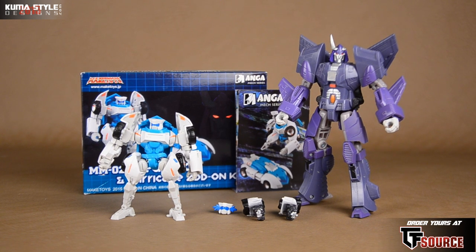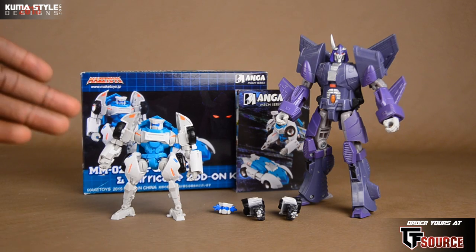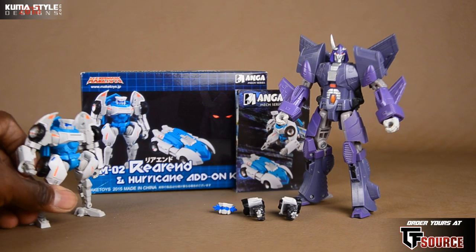Hey guys, welcome back to KumaStyle Reviews. What we're taking a look at is Make Toys, their Manga Mech Series, MMO2.